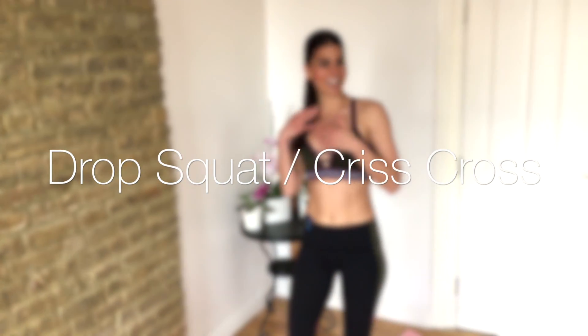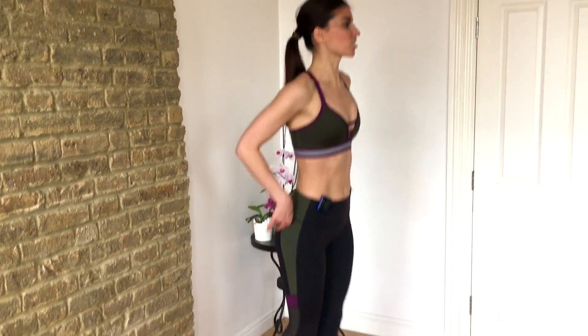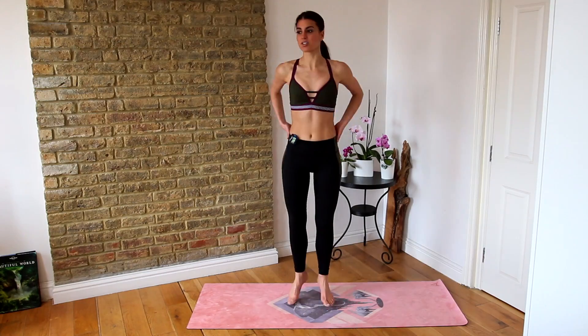Alright, 10 seconds to rest. Drop squat, criss cross, drop squat, criss cross, drop squat, criss cross.